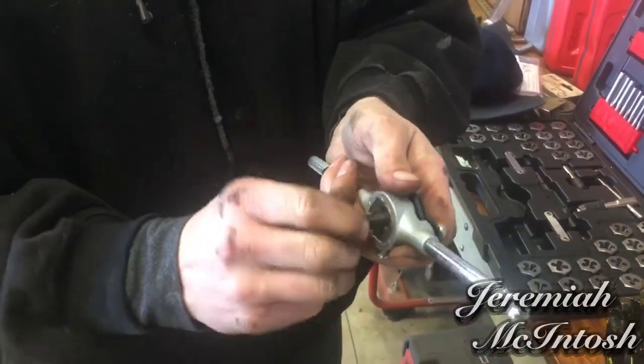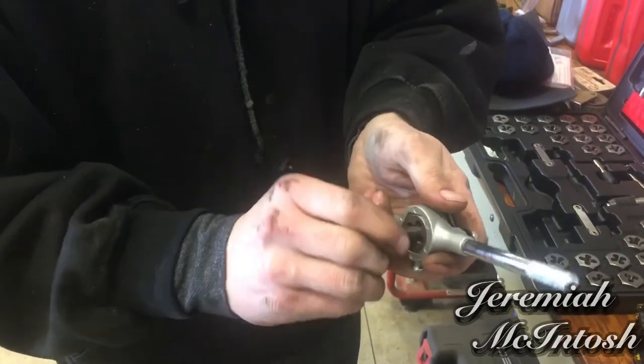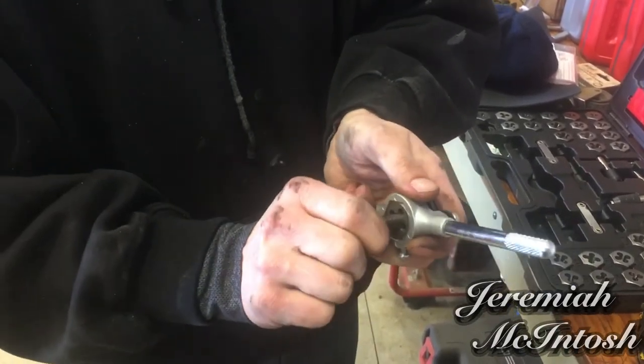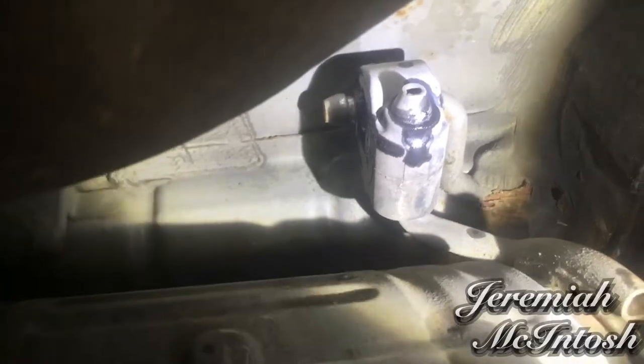I'm going to run the bolts through the die to clean them up as well since the bolts were kind of rusty — the guy gave them to me with the hitch. One of the holes on this side you can get to easily behind the muffler, but the other one is above it. So I'm going to tap that hole out too, and I'll go ahead and slide the muffler off these rubber holders so it can drop down far enough to access it.